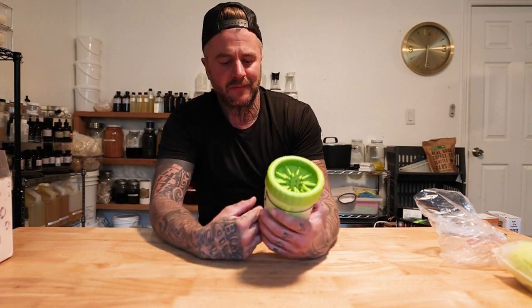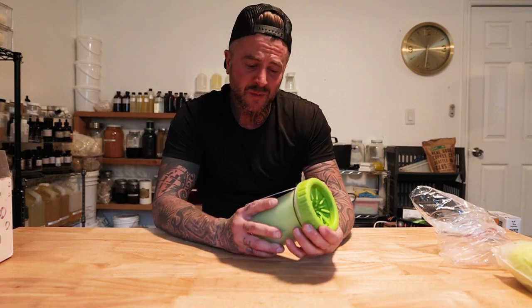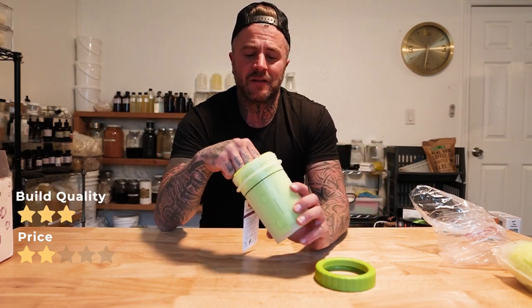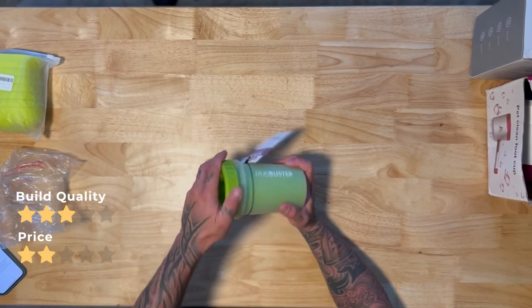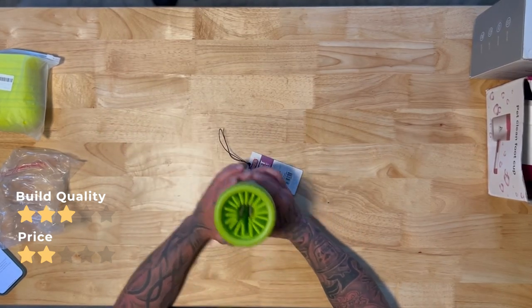Next is the Dexis Soft Gentle Silicone Bristle Paw Cleaner, also called the Mud Buster. Price-wise it's $23.99 — that's quite a bit for something that's just a mold, so two stars on price. Build quality right out of the gate: three stars, because the bristles are actually nice. They're a little bit close together, but putting a dog's paw in you can do it. Load up your soap and water, shake it up, and you're good to go. Build quality: three stars.